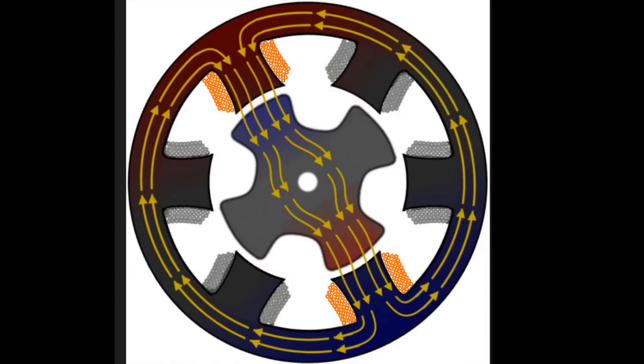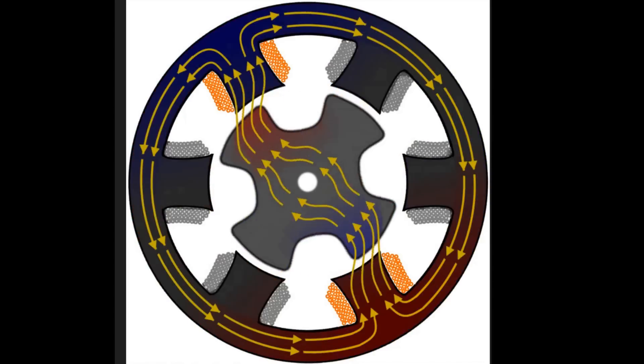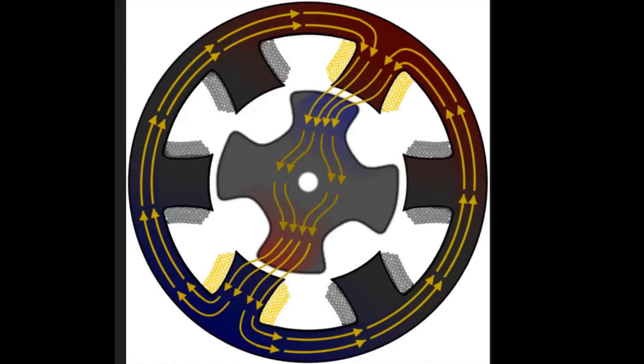The same idea is used in switched reluctance motors. So far we've talked about magnetic chucks using permanent magnets where you slide the plate or the magnets to change the flux path. But there is another type where you don't need to slide anything, and this is called the electro-permanent magnetic clutch, chuck, or magnetic switch.